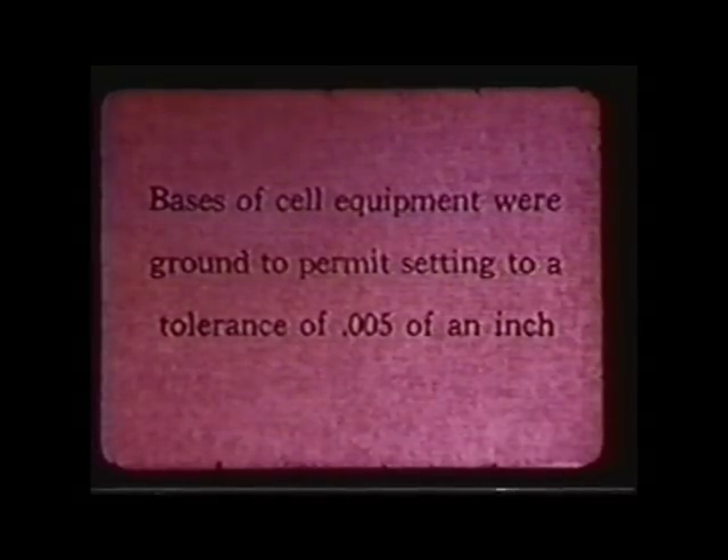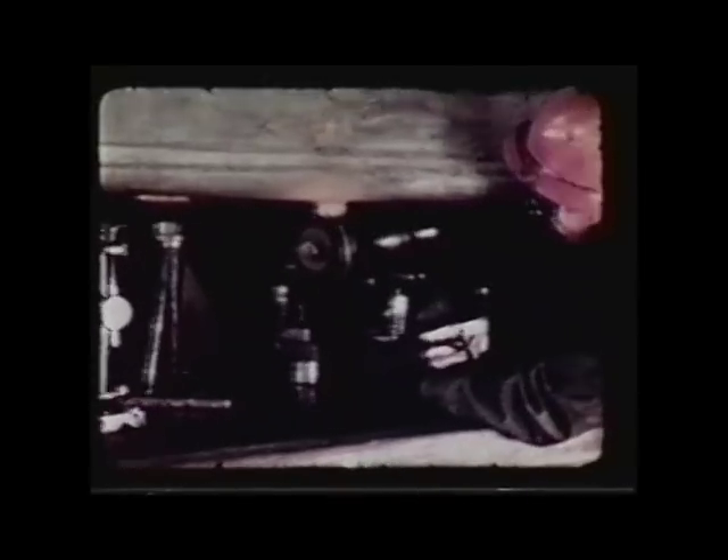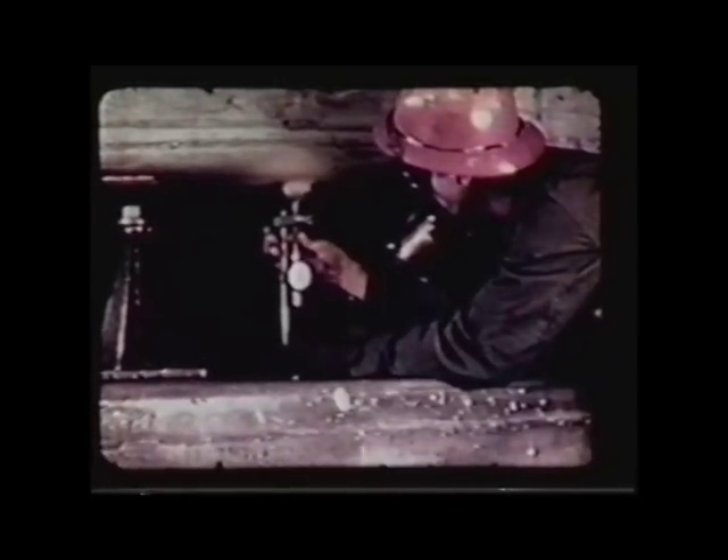It was done by remote control — everything was done by remote control. The process was highly radioactive; you couldn't have guys walking around down there. There was one crane operator in the canyon who could lift up the heavy concrete covers and get down to the equipment remotely by crane. Nobody could be in there while it was hot.